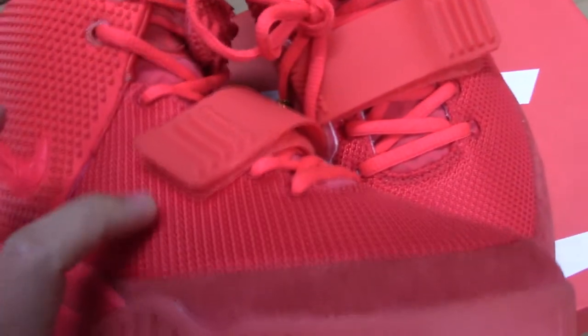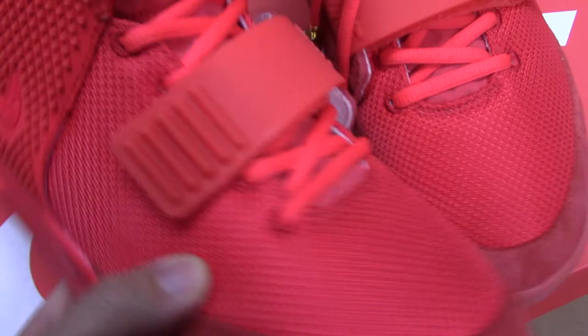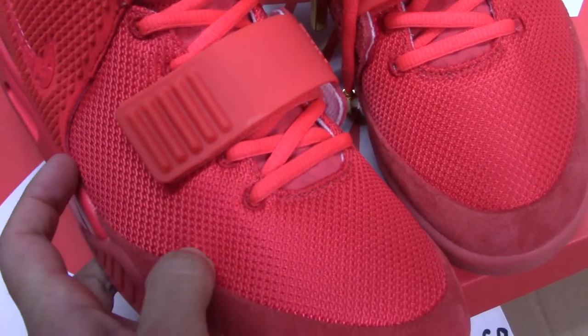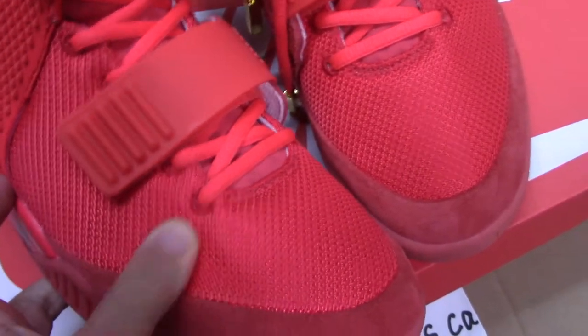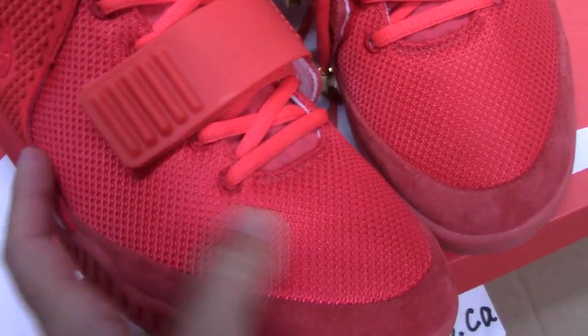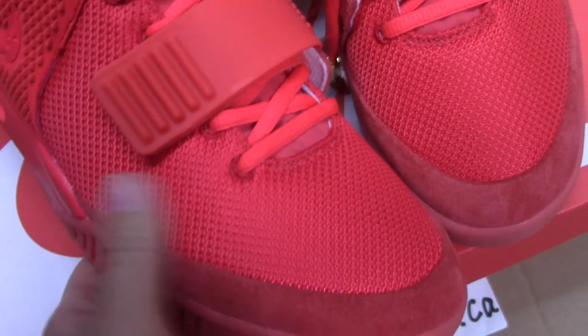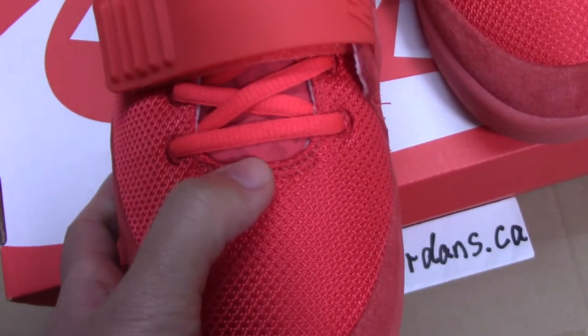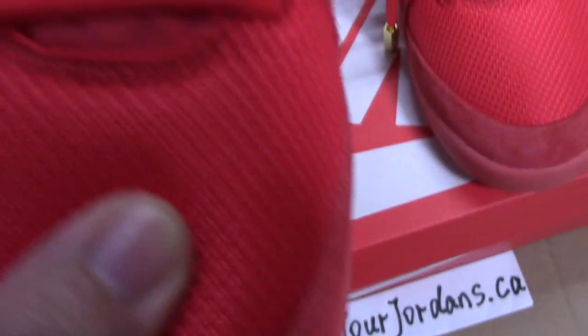And also for the upper, the materials seem the same as the dust bag — very, very smooth and also very comfortable, like nylon materials. And the mesh pattern is also featured here, along with stitching on this part.